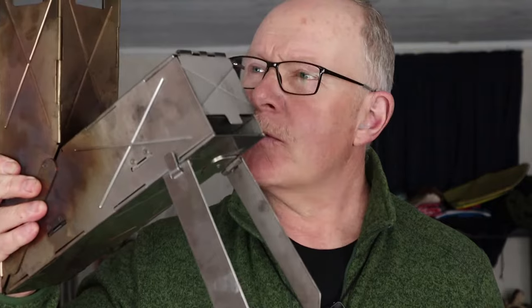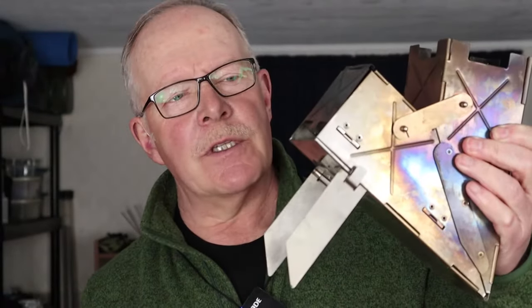Before we begin, I just want to point out that I paid for the original Vyre stove myself. However, Vyre did send me the mini for testing and review, and I did not pay for this one. I also want to point out that I'm receiving no other form of compensation from the company.